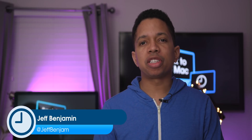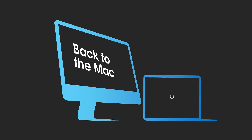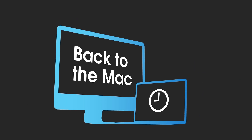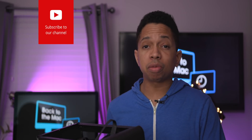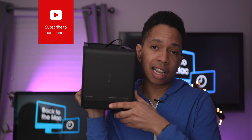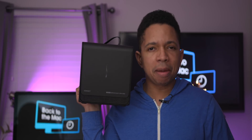How's it going ladies and gentlemen, boys and girls? This is Jeff Benjamin with 9to5Mac. This is episode number 8 of Back to the Mac. This week we are talking about external graphics boxes, and specifically about this guy right here — the Sonnet eGraphics Breakaway Box 650W.